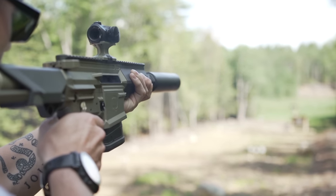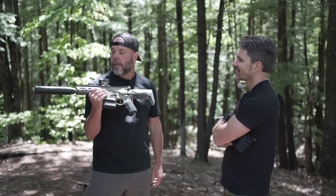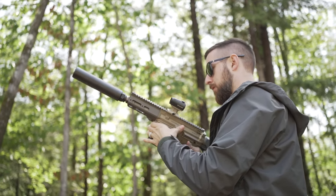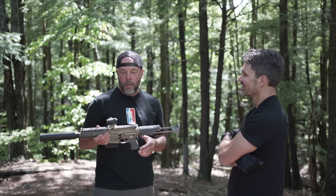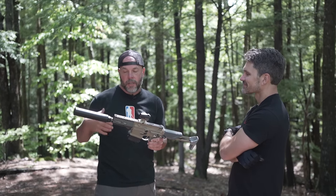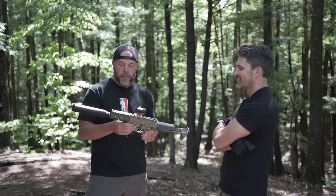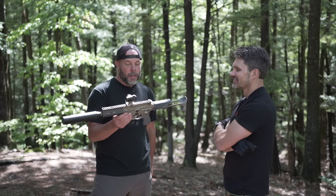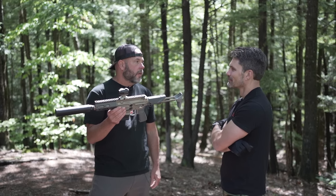Sales might not like that, but I like having both. 300 Blackout ammo is great — the round is great, super and subsonic, whether for defense, hunting, or target shooting. It's great, it's quiet. But we're 12 years down the road. It'll be interesting to see if everyone agrees.